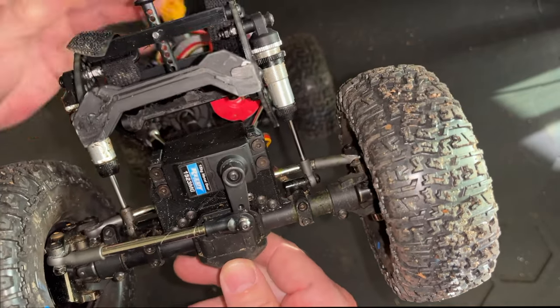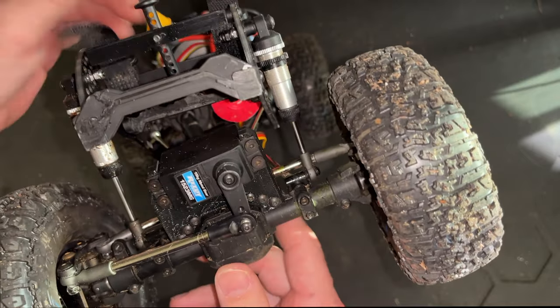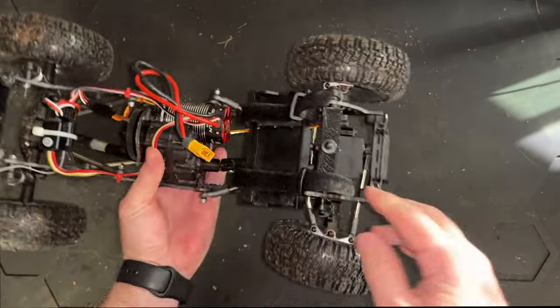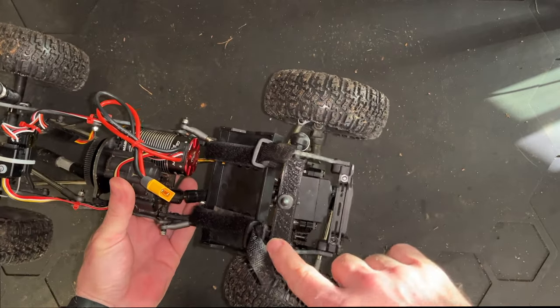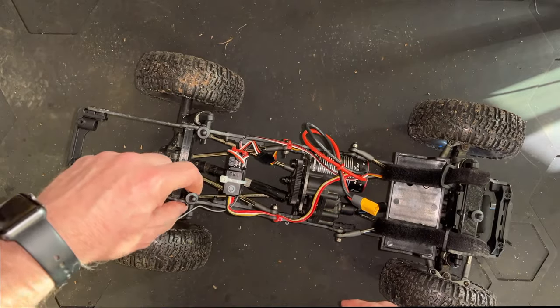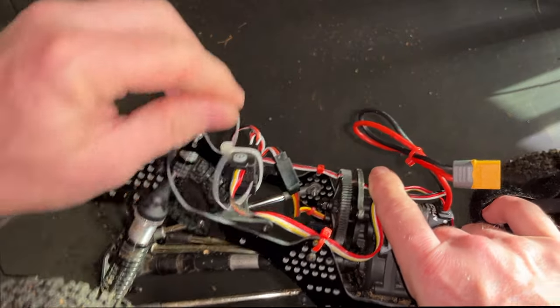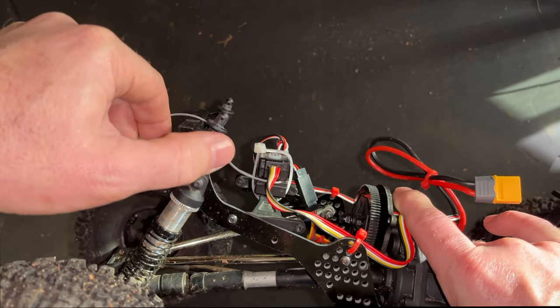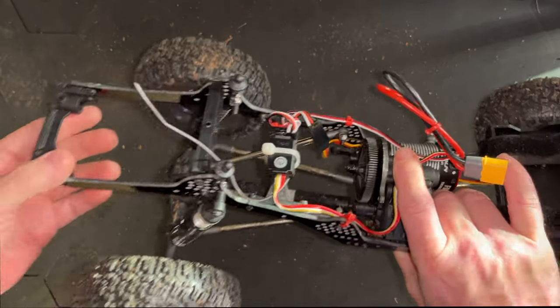We did do some printing on the truck. We got 100% droop in the front. We actually printed these cross braces — we're just using a single one. In the back, we just attached two body posts to the side rails, as you can see, attached with screws. Two body posts and a cross brace back here.